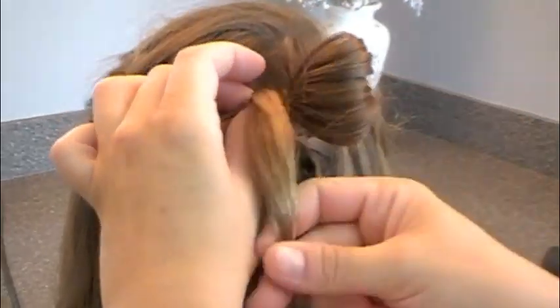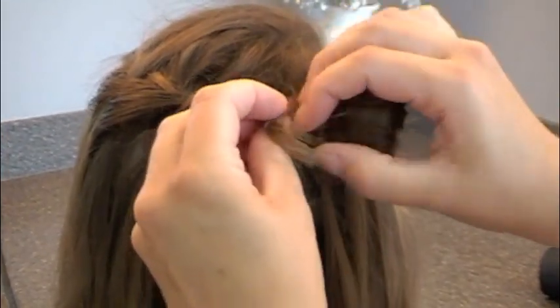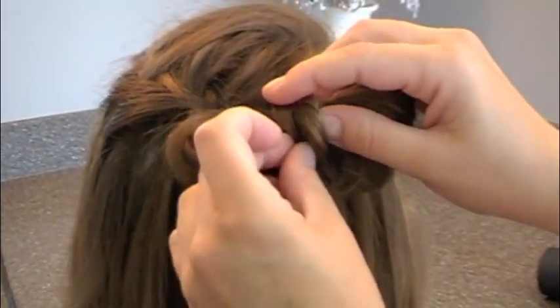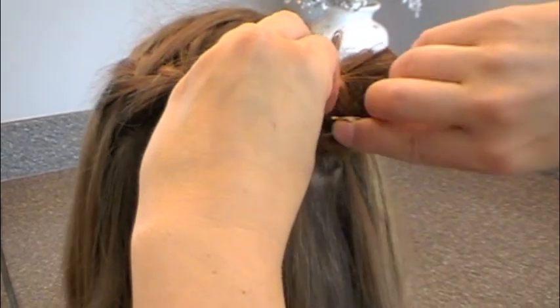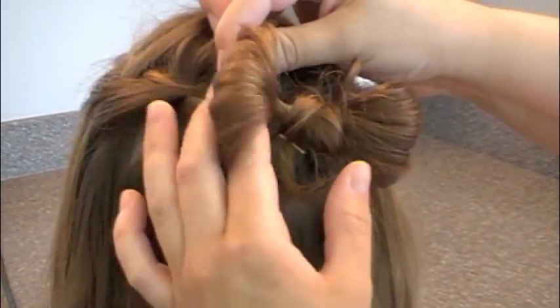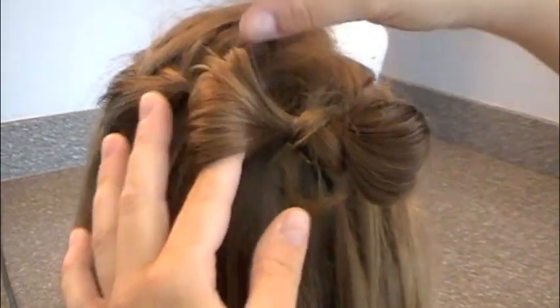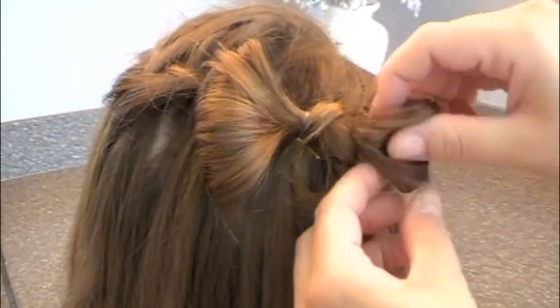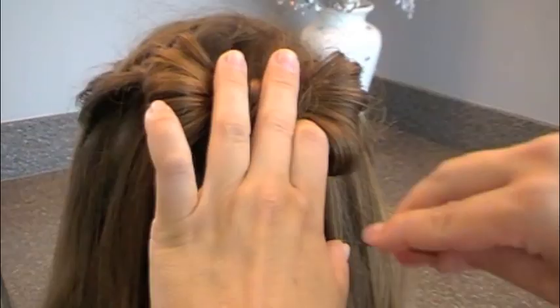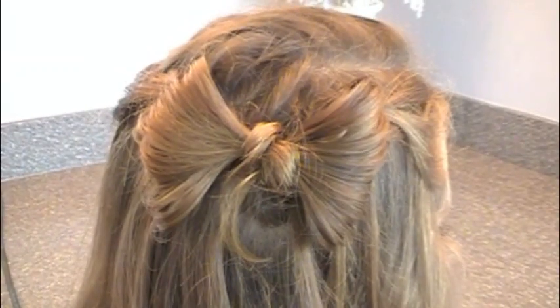Then take that center, wrap it around just enough to cover the elastics and to make it into a pretty shape. Slide it to get it centered, turn those curls to face out or however you like it, and bobby pin them in. Then you fan out these sides, twist them so that they're facing forward, and fan them as large as you want the bow to be. Slip those bobby pins in to hide them, fan out the other ear, and hold it into place — put in as many bobby pins as you need to secure them, just don't want them to show.